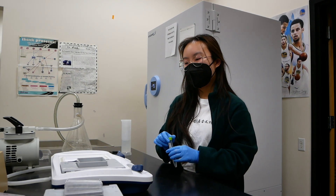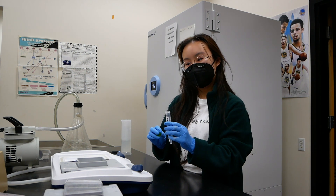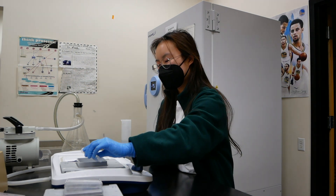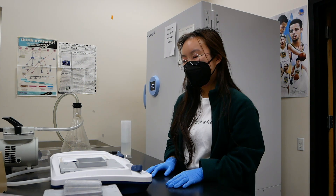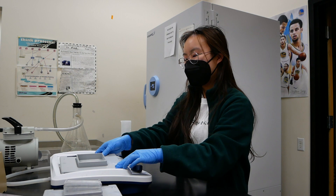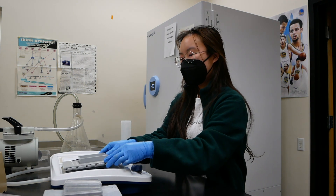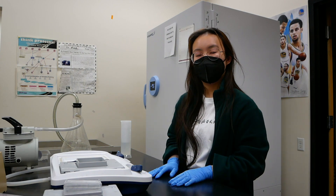We're going to do the same thing with the secondary antibody — drip it on and then let it sit again for 10 minutes. Just like we did with the primary antibody, five minutes into the 10 we are going to check on the membrane and make sure the solution is covering the proteins evenly. Then we're going to wash it four times again with the wash buffer.